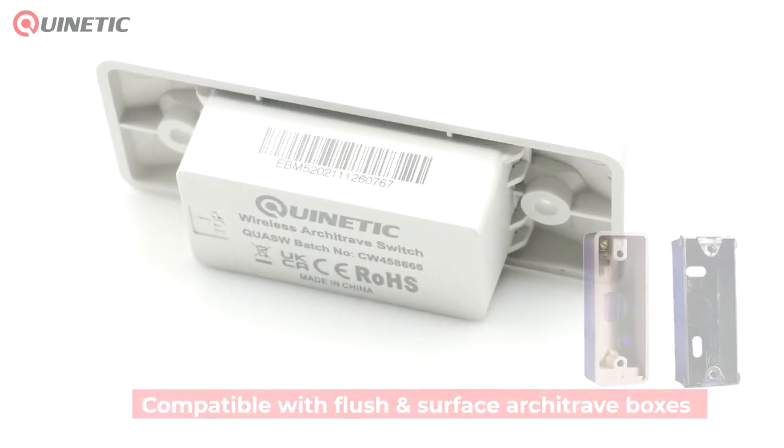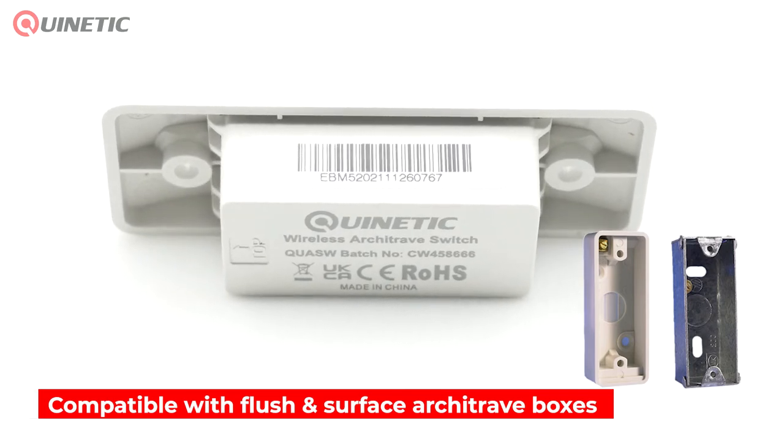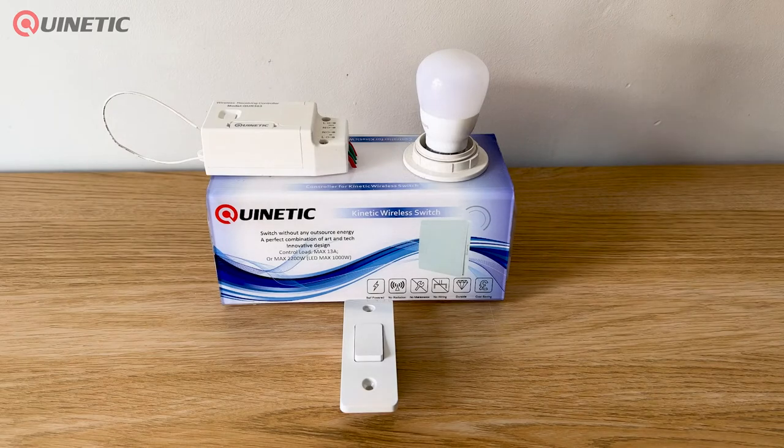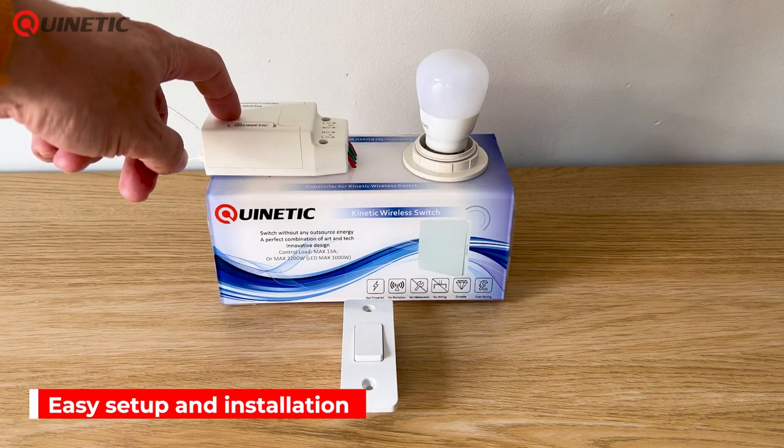The Quinetic Wireless Architrave Switch is compatible with Architrave flush and surface boxes. The switch can be used with both the standard or with the dimming Quinetic receiving controllers.